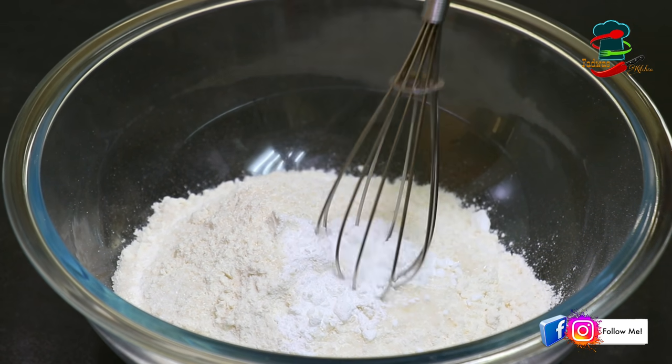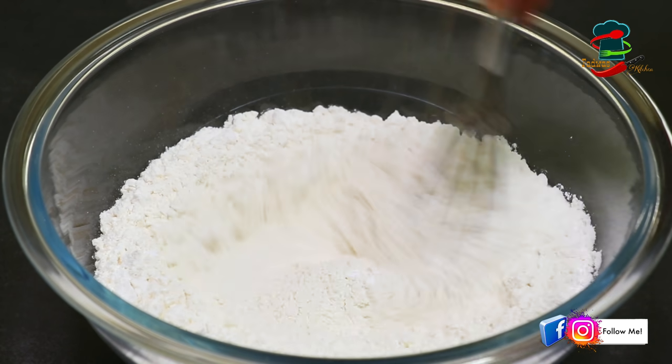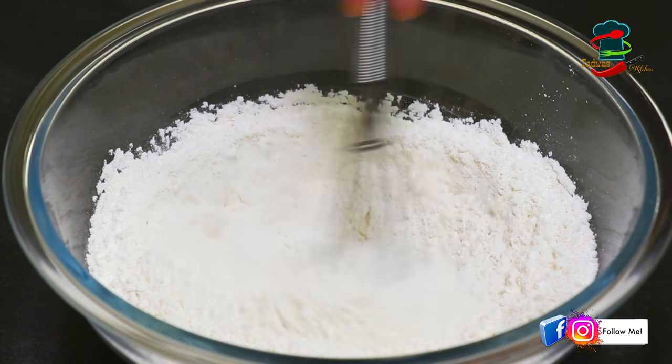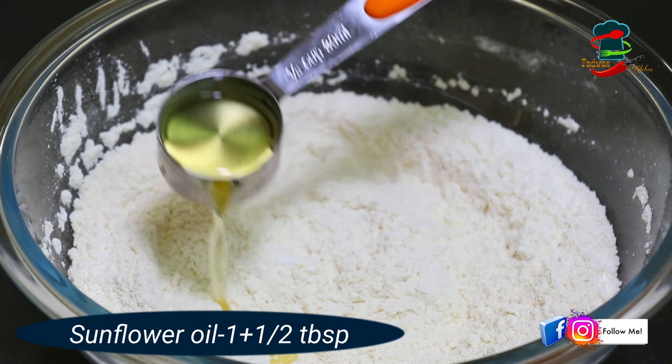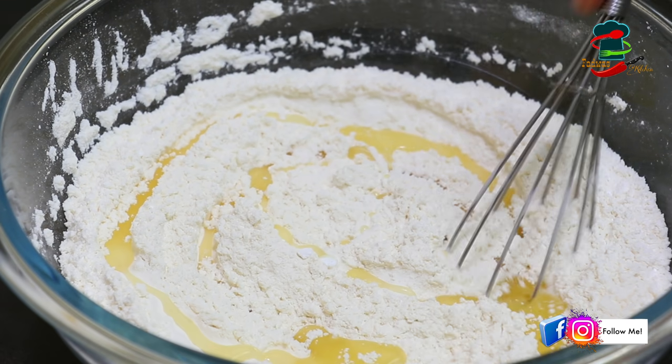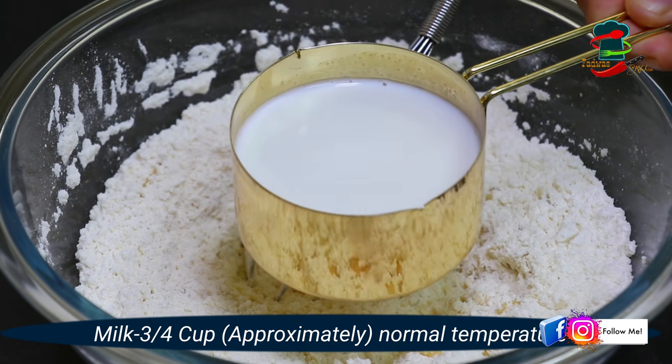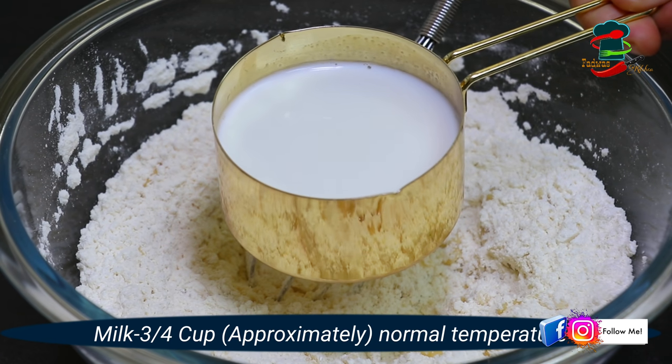We will mix it well. In the baking powder, we will put it in a bowl. Let's add 1 tablespoon of sunflower oil and mix it well without adding more oil.